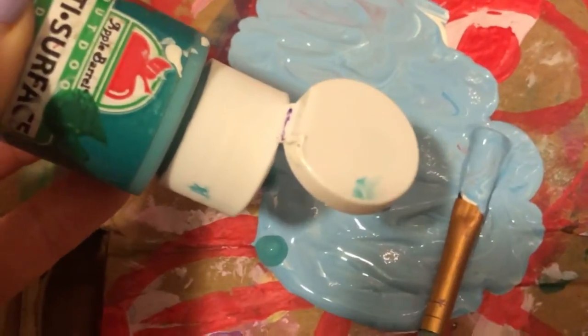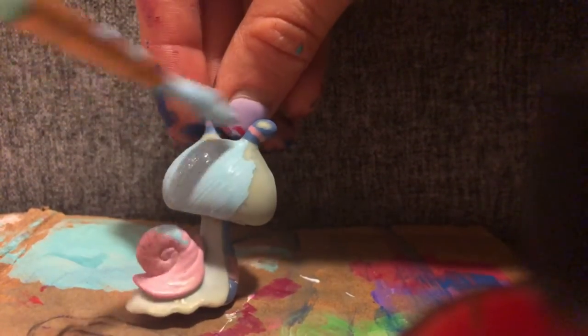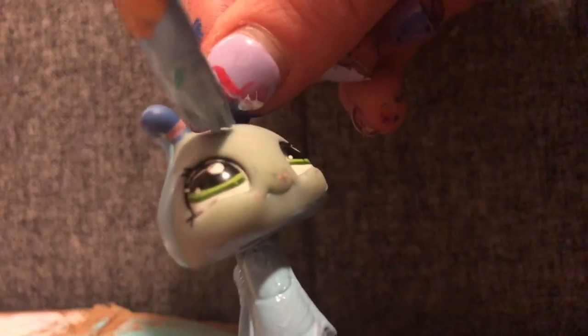Here I am at my customizing station. First thing I'm going to do is mix some blue and white paint — just a little bit of blue and a lot more white. I'm going to mix the paint until I get the desired color, then start painting the LPS snail blue. I want the paint to be thin so it stays very smooth and not clumpy, spreading it out as much as possible. Less is better because I can always do more coats.